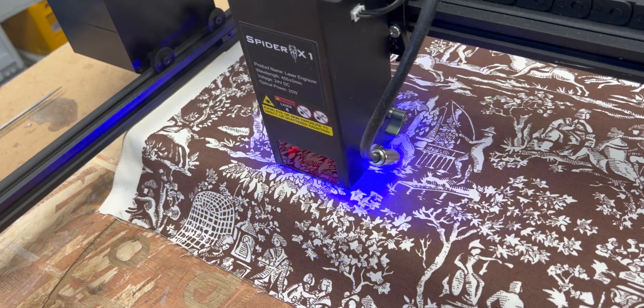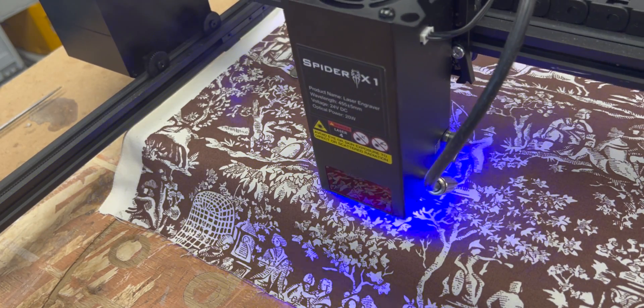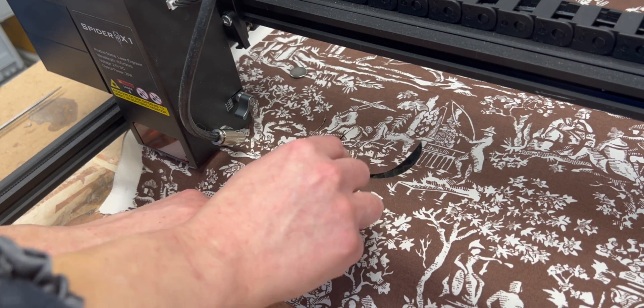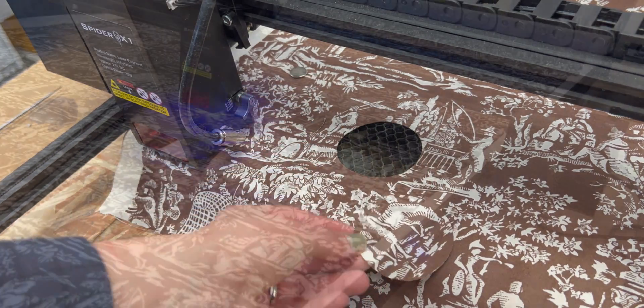The first test cut was pretty good, but there were a couple of threads that hung on. So I changed my settings by slowing down the speed of the head, because this was already at like a hundred percent power or pretty close to it. And this gave me a great result, so I'm comfortable going ahead and cutting out my dress pattern.